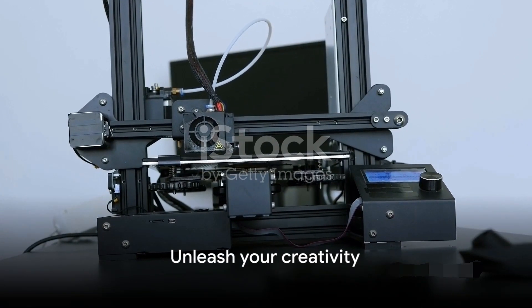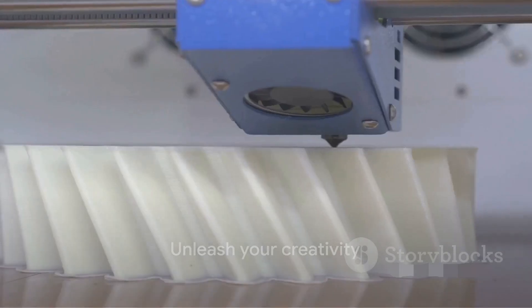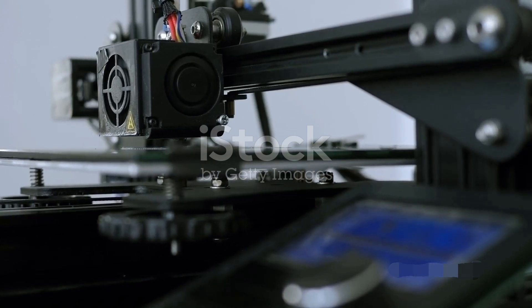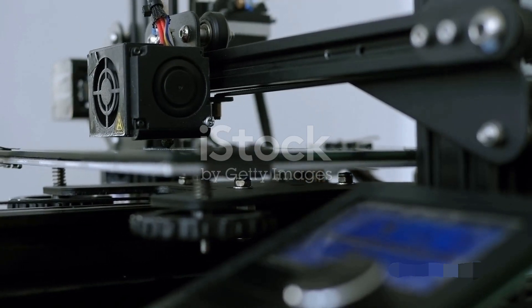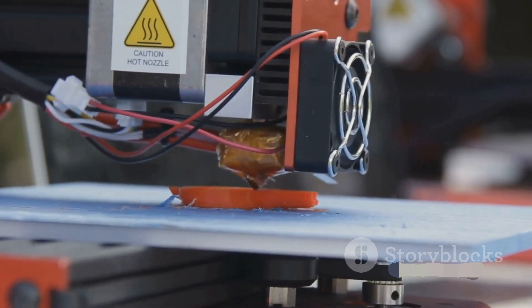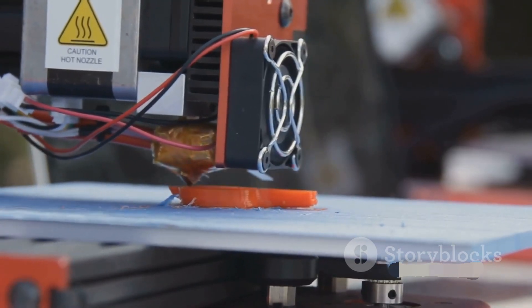So what are you waiting for? Unleash your creativity, dive into the world of 3D printing, and craft a Bluetooth speaker that reflects your style and passion. Let your sound be heard and your creativity inspire others. Create your sound, craft your speaker.